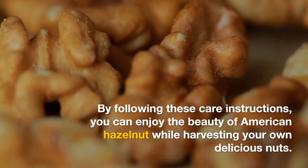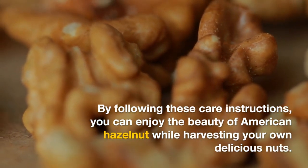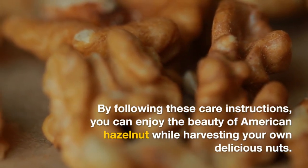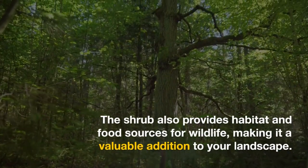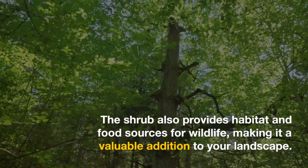By following these care instructions, you can enjoy the beauty of American hazelnut while harvesting your own delicious nuts. The shrub also provides habitat and food sources for wildlife, making it a valuable addition to your landscape.